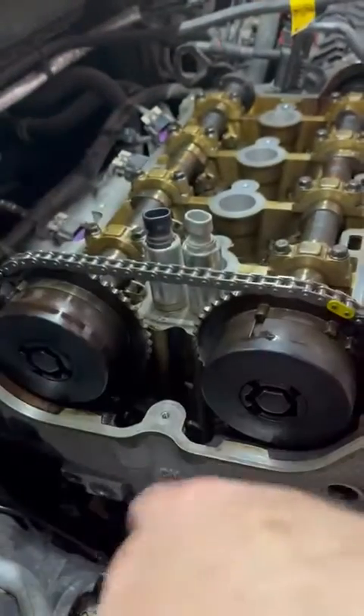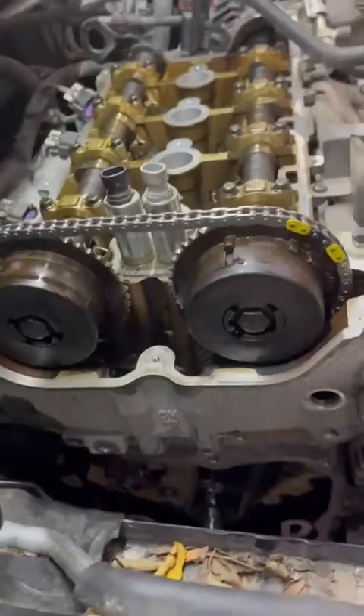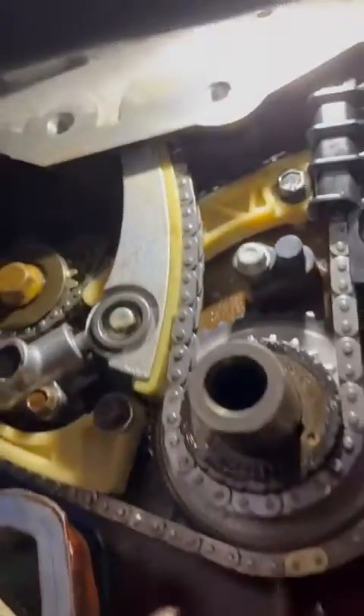This is all the new chain in here, new guides, and we've also done the balance shaft and water pump drive. Get a good look at those in there — all new components.